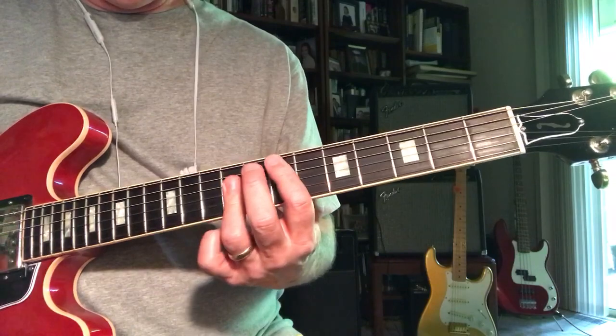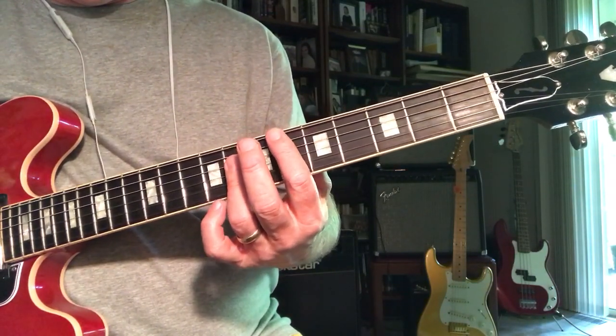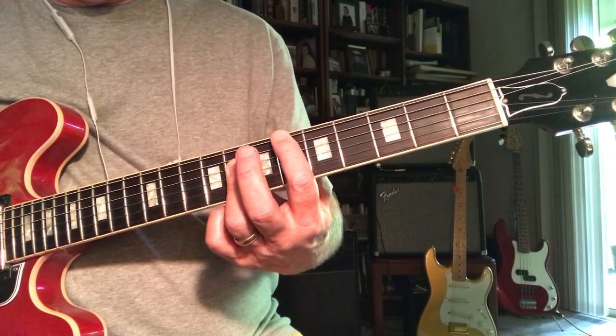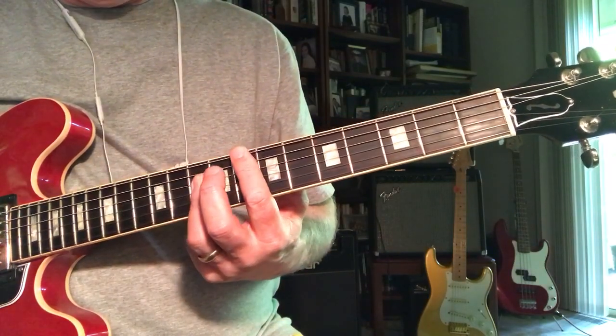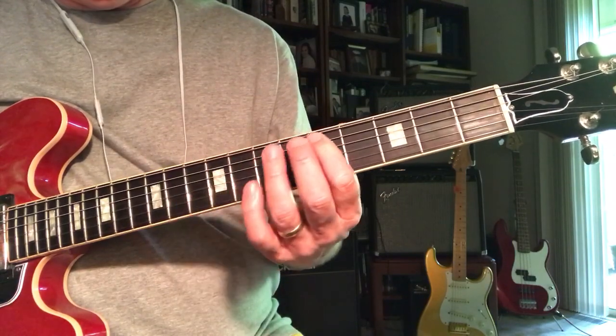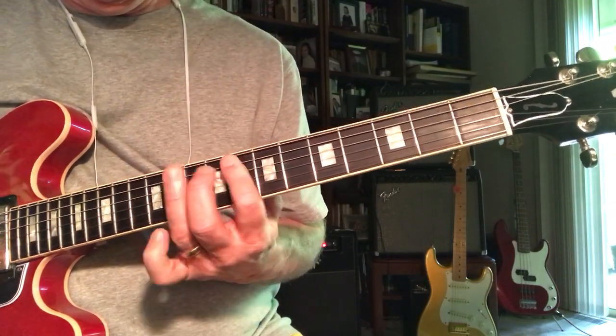He's just doing a standard ring-shaped E-flat chord, but then he's taking the note above the 1 and including the 5. Then he repeats that by putting his index in the same place and putting a 3 in the bass.